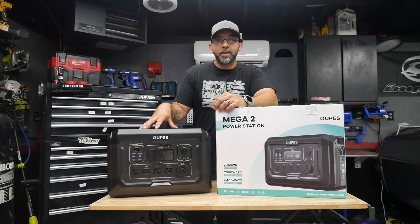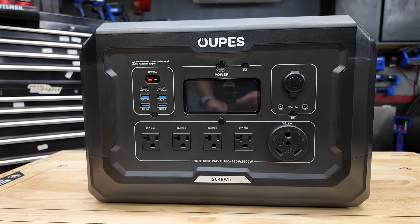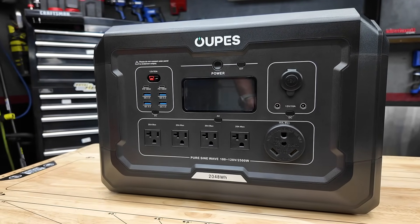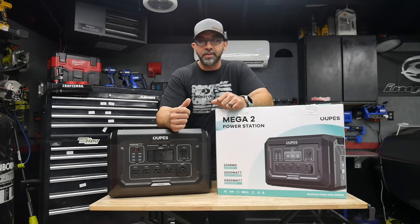Alright guys, so today we're going to take a look at the Opus Omega 2. This was sent out to me by Opus. They're not paying me for this review or anything like that. Just reviewing this and giving you guys my honest opinion.